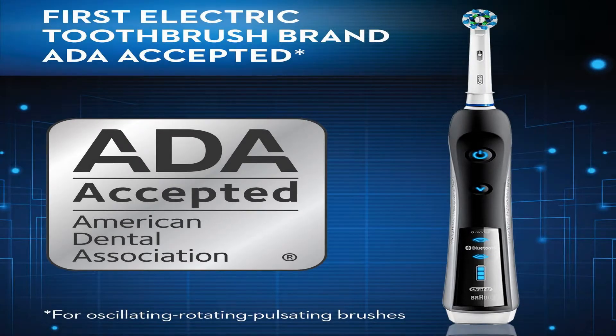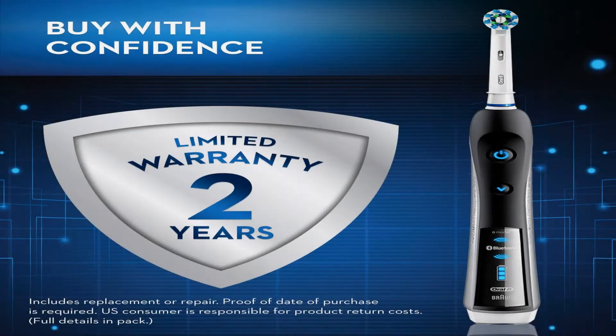The pressure sensor lights up if you brush too hard to prevent harmful overbrushing, and there are 6 modes and a timer to help you brush for a dentist-recommended 2 minutes.